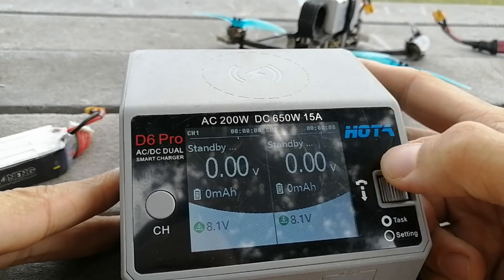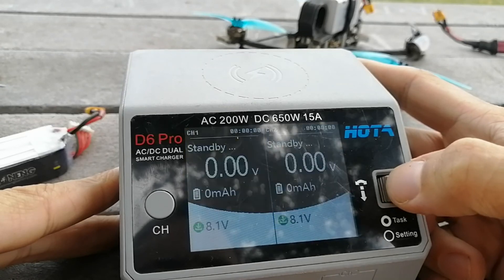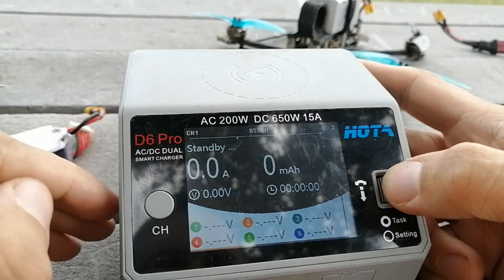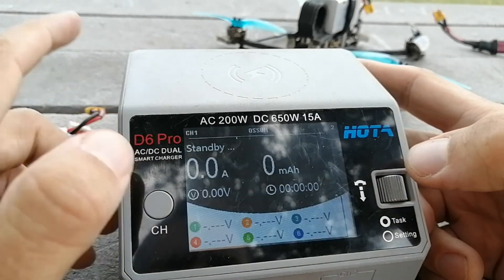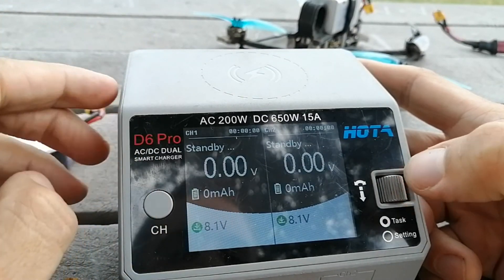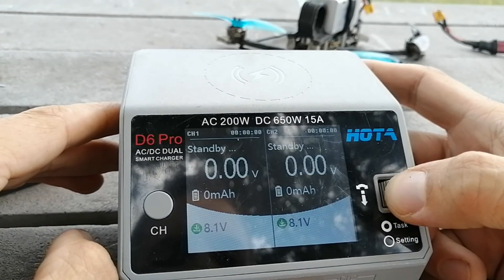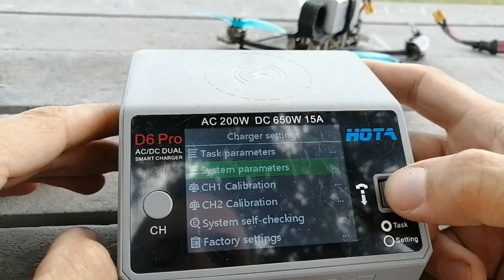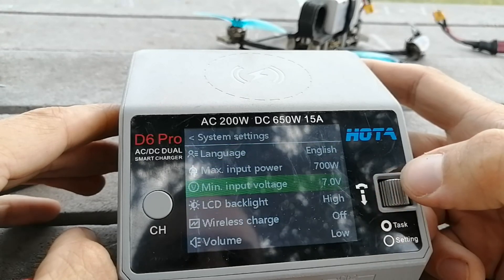The user interface is really easy — you've just got this little jog wheel which you click in. You select a channel with the channel button, click it in, and you can select what you want to do. Something that might not be immediately obvious unless you read the manual: when you're in the channel one/channel two overview, you can hold the button in and you get all your system settings.